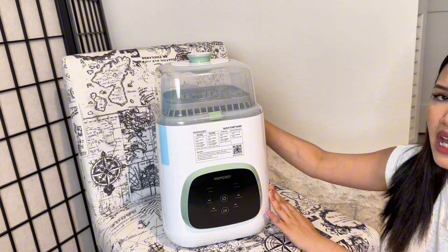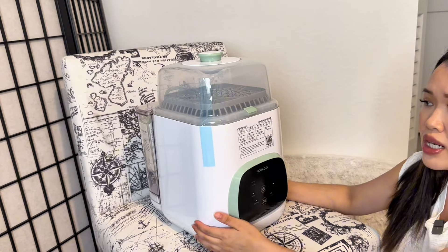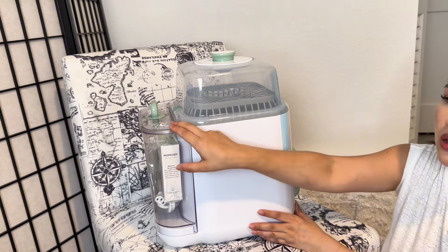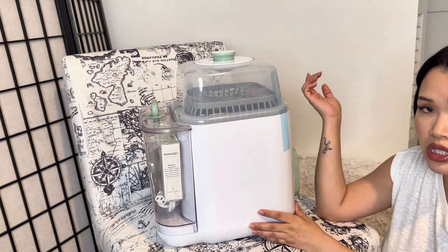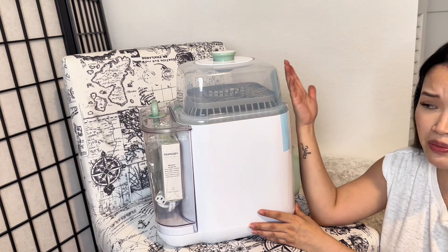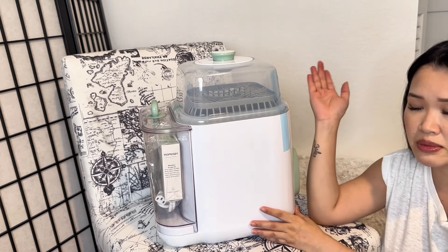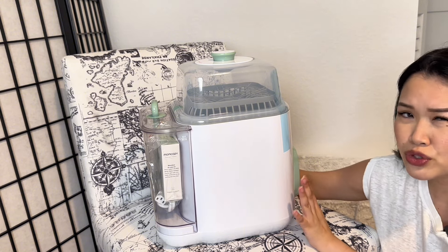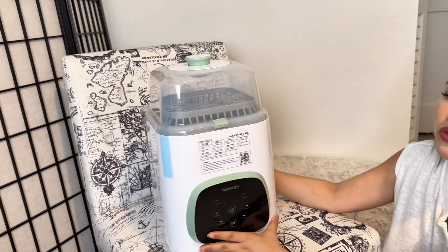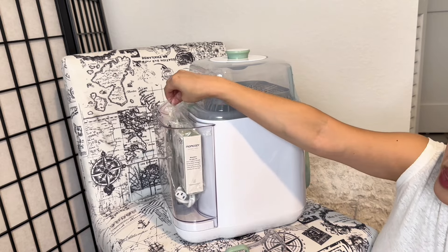This machine needs to be next to the sink. The Baby Brezza doesn't have to be placed by the sink because it has two tanks — a water tank and a dirty water tank that you have to dump out. I chose this one because I figured it would be easier to just put in clean water with a tube running into the sink. Not everyone will remember that there's a dirty water tank to empty, so I feel this is more user-friendly.